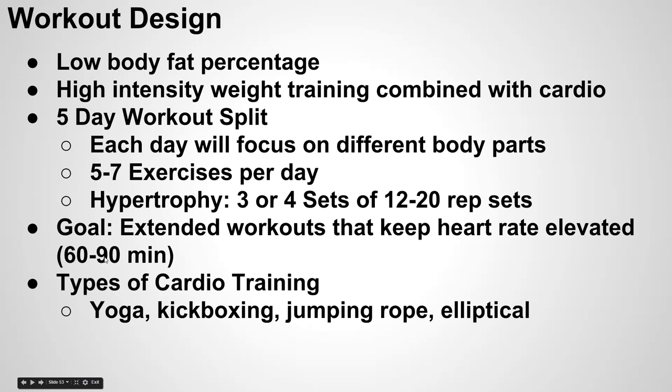As for types of cardio, you can literally do whatever you want — it does get kind of boring to just be on a treadmill all the time. Some of my favorite ways to incorporate cardio without getting bored are yoga, kickboxing, jumping rope, and even the Stairmaster. You could go hiking if you live near mountains, or surfing if you live near an ocean. The opportunities are endless — just get out there, do something that keeps your heart rate elevated and burns some extra calories.